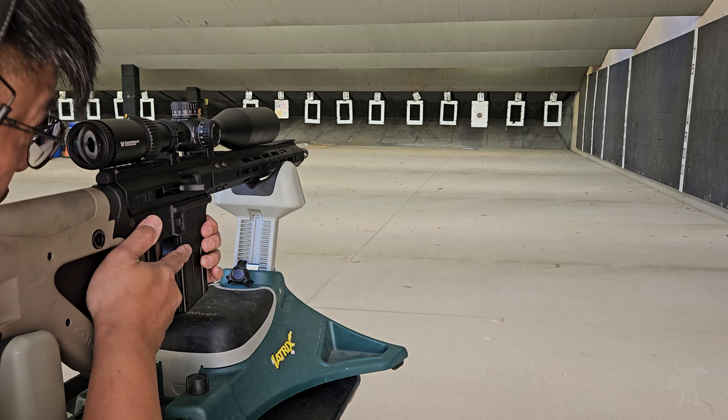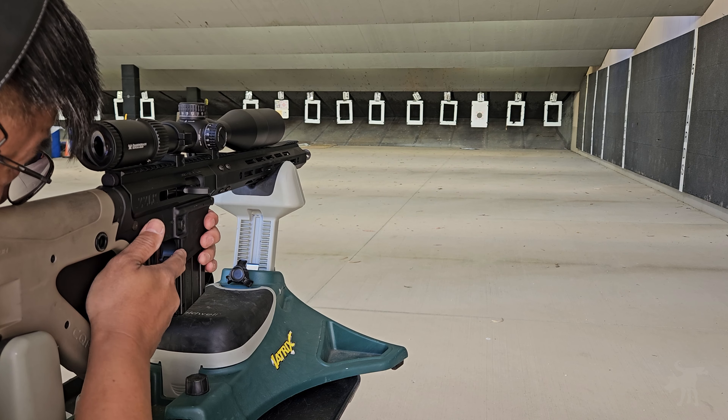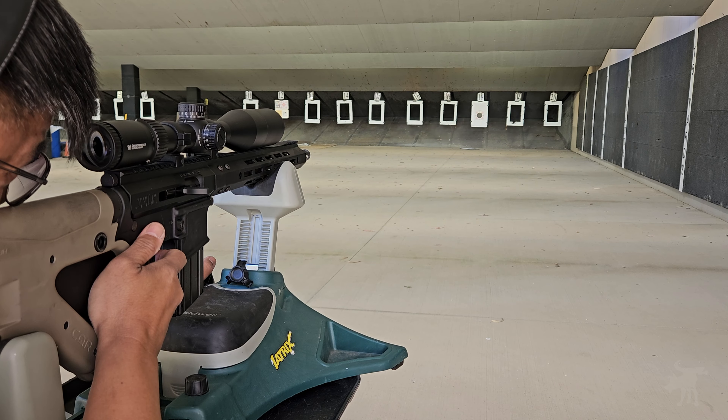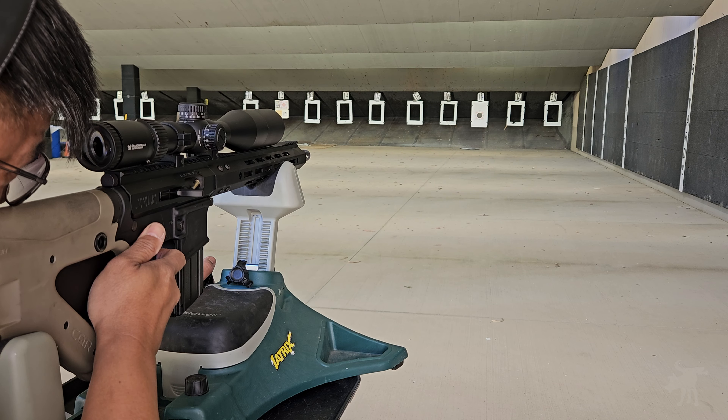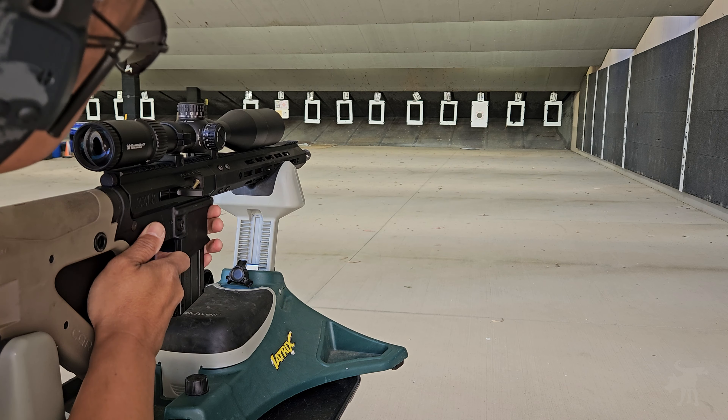We're going to start with Auto Match, since that's what I zeroed the scope with. That was my first shot, and cold-bore shots tend to deviate. But what I saw on the scope was a huge flyer. I'm aiming at the top left corner diamond for this ammo, and it doesn't look like this upper likes Auto Match. First malfunction — got a stovepipe.